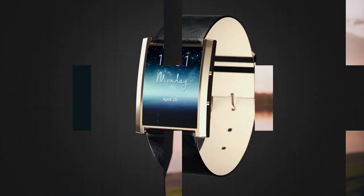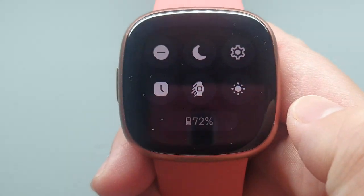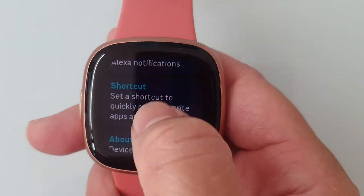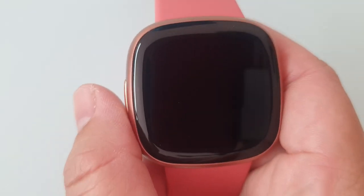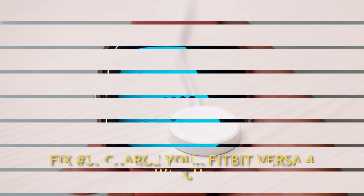If the Fitbit Versa 4 is on, you can also restart the watch through the menu. Swipe down the clock face screen, tap the settings icon, scroll down to the bottom and tap Shutdown, then press and hold the side button until you see the Fitbit logo displayed on screen.